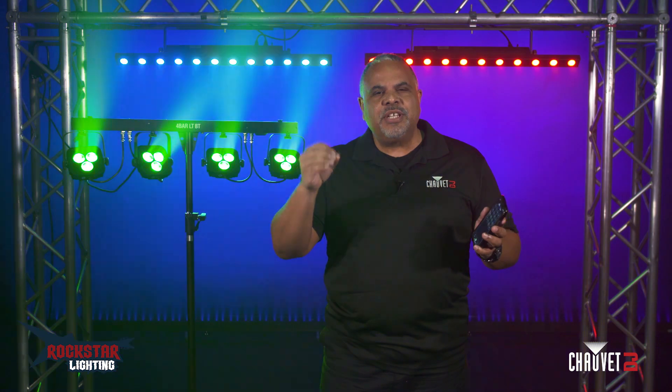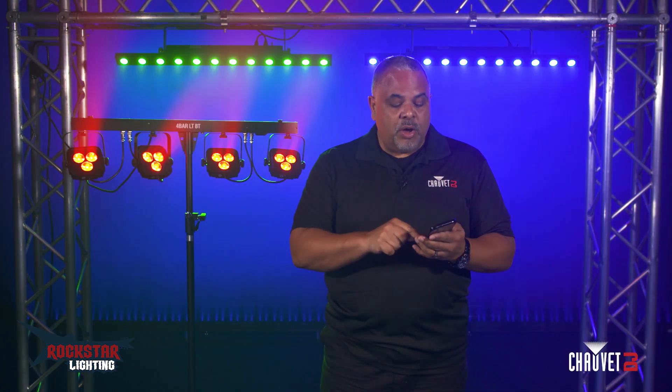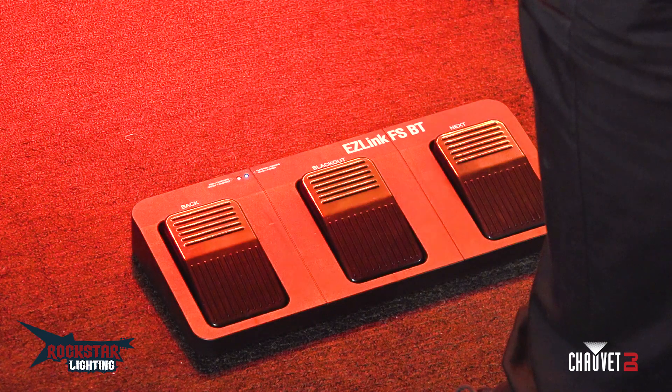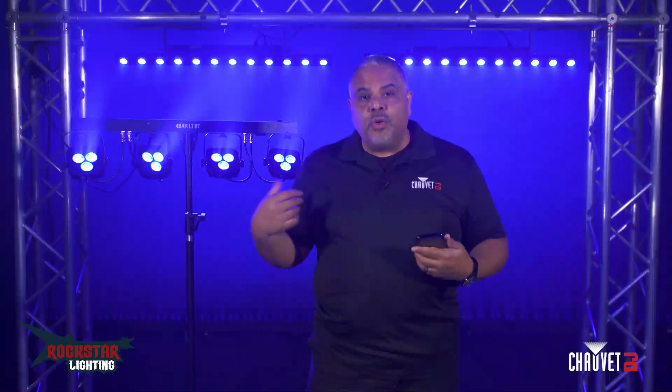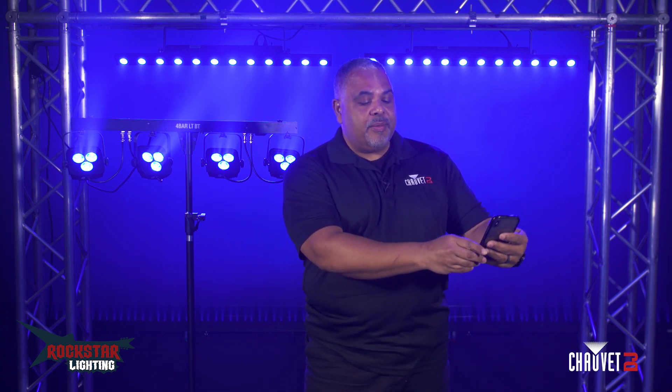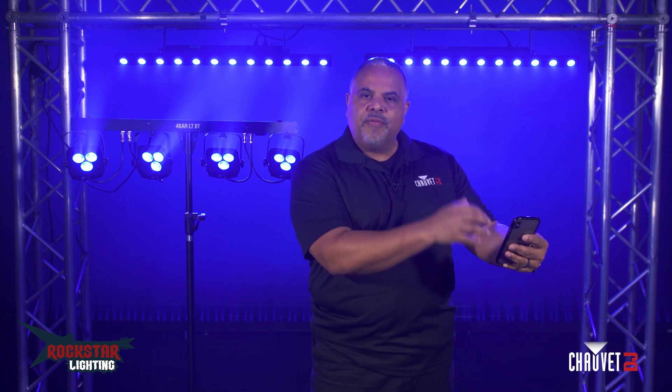It's just those little touches that can really make the difference between set it and forget it and a more effective light show. A lot of these lights also come with wireless foot switches, which is really convenient, especially when you have your hands full with guitars or keyboards. Usually what I do is have a stand with an iPad or my phone on a holder, but the foot switches really come in handy.